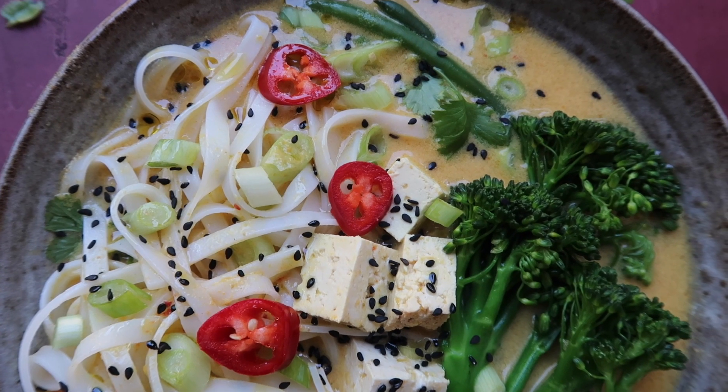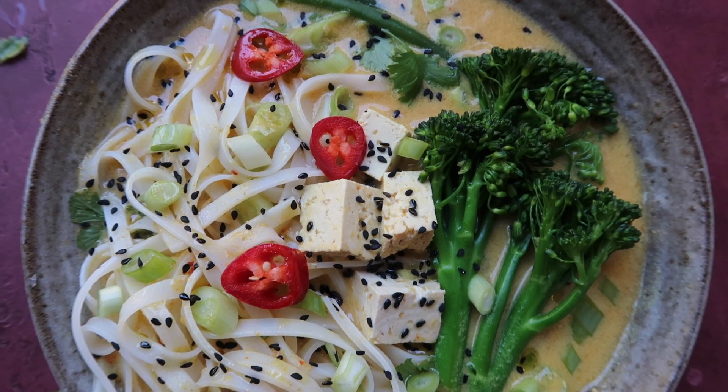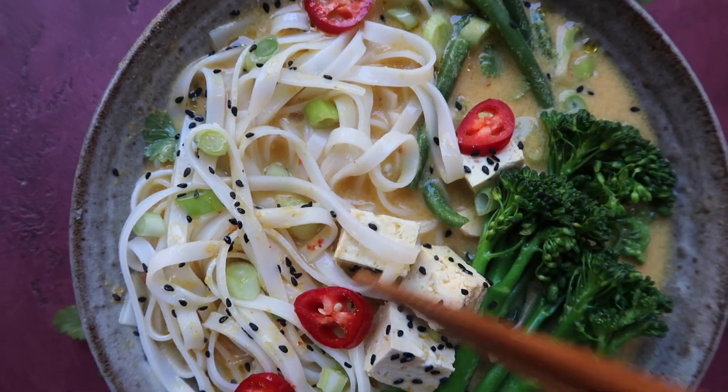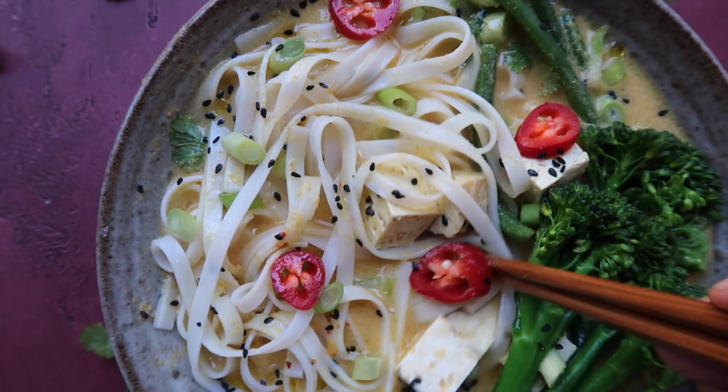I also added some sesame seeds and sliced chilis, but that's totally optional. I love this soup so much, especially when it gets cold. The curry paste honestly makes all the difference — please try it, you're going to thank me later.